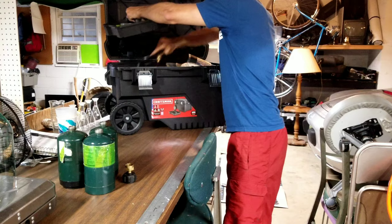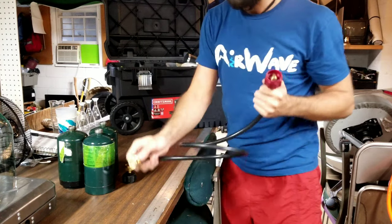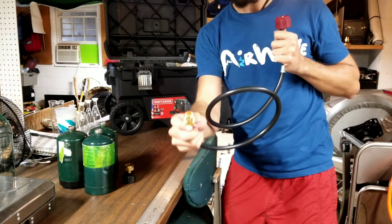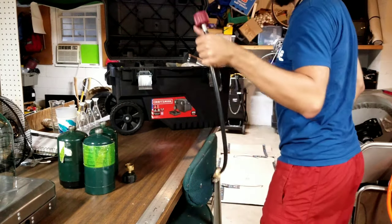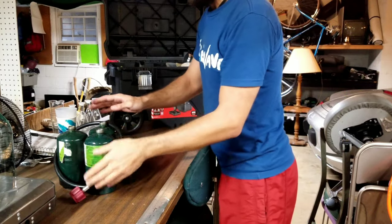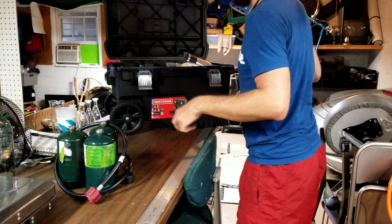In addition to that fitting, I've got a propane hose to one-pound tank adapter, so this allows me to use the stove off of a 20-pound tank. If all these small tanks go empty and I don't feel like refilling them, I can run the stove off my 20-pounder.